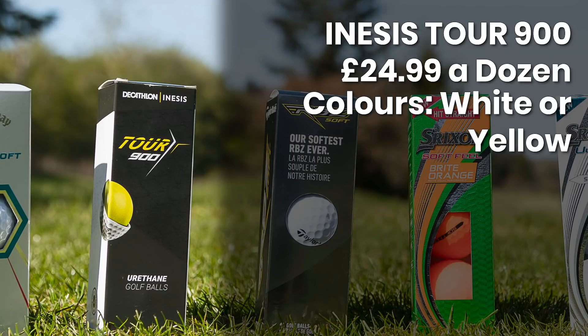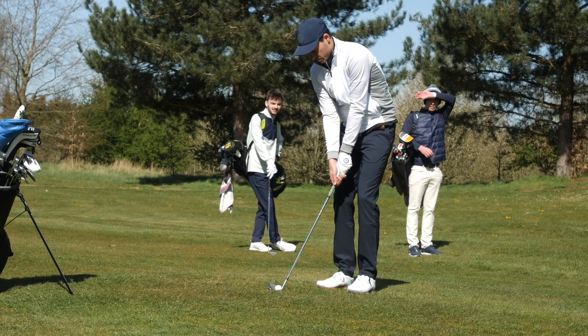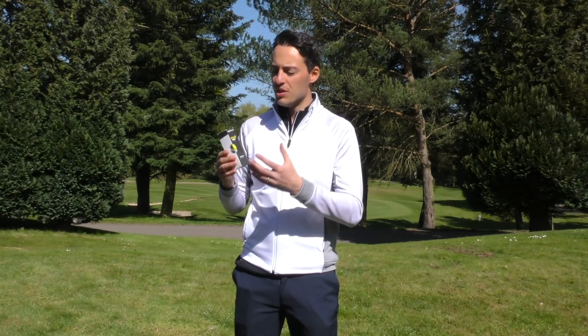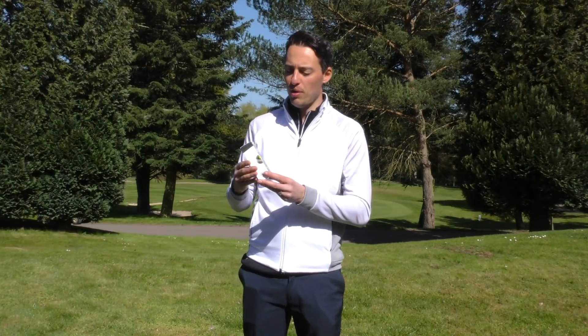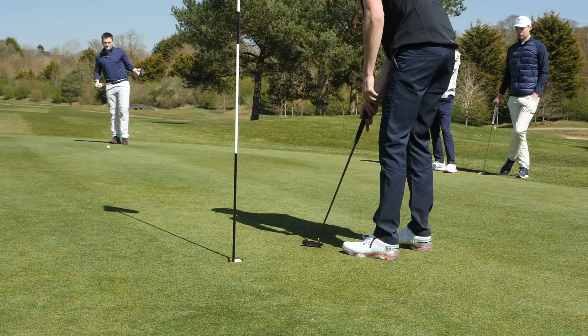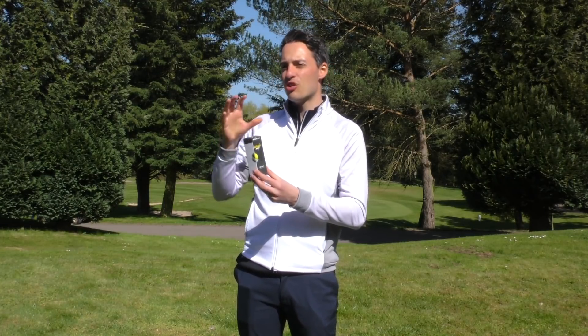One of the balls I was testing was the Aneesis Tour 900 — you can get it from Decathlon stores — and I was very impressed with this golf ball. It's a very good all-round performer. It's got a urethane cover, so it offers really good spin control around the greens that is comparable with balls that are pretty much double the price. The spin levels on pitch shots and chip shots — there was definite grab there on the second bounce. Long game performance was pretty good, though it does tend to spin a bit more on drives and iron shots than the ball I'm used to, which is a Titleist Pro V1X. That extra spin hurt me a little in terms of distance — around five to eight yards shorter with mid irons and around ten to twelve yards shorter with the driver.